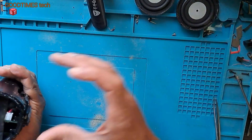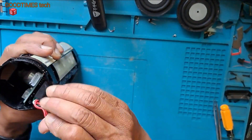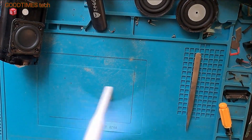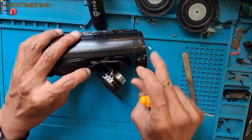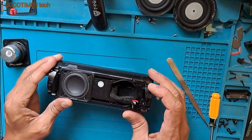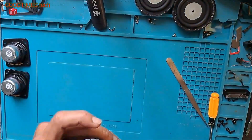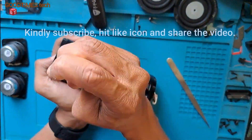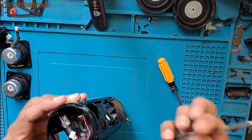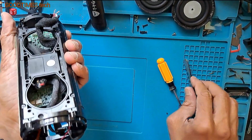You can see water here — the water has entered from this side. As you can see, there is liquid inside. I'll disconnect it from the battery. Now I need to remove the main PCB.